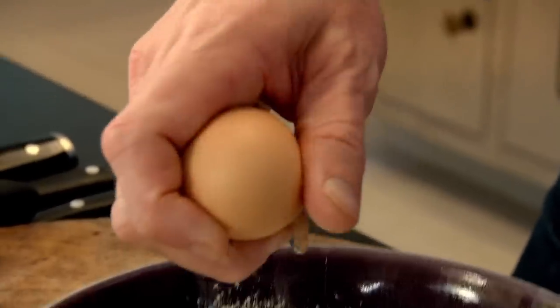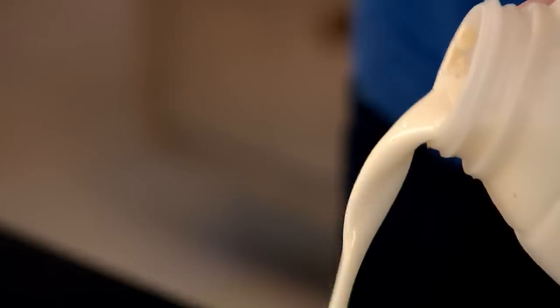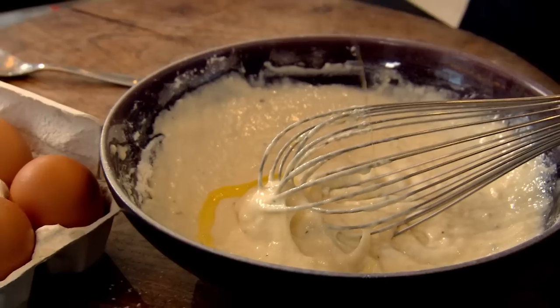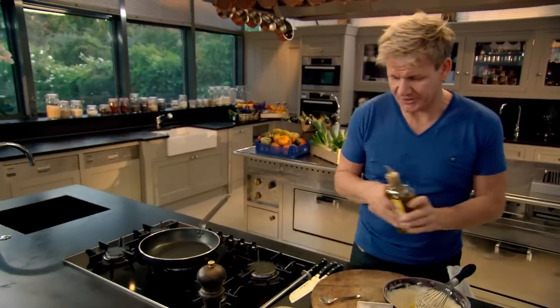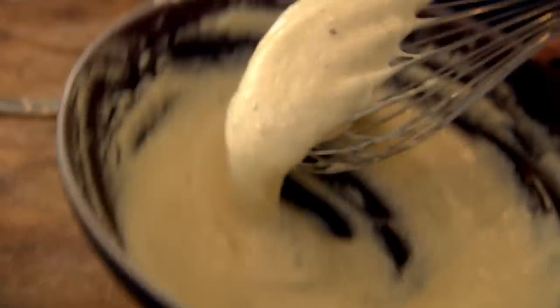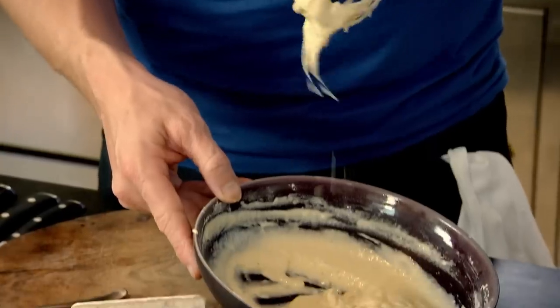Next, an egg and about four tablespoons of milk. Give that a little whisk. Now, just put a little drizzle of olive oil in there — that helps to relax the mixture. Whisk that in, make sure you've got rid of all those lumps. I want a nice smooth mixture, almost like a cake mixture.